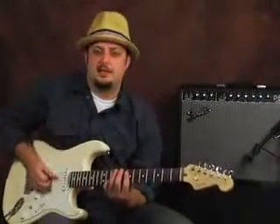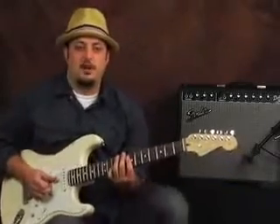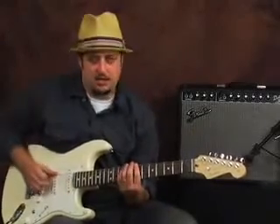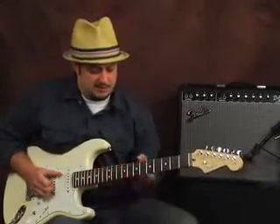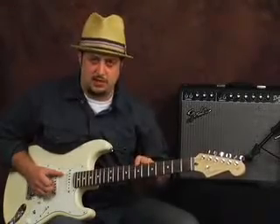So basically what I was thinking for this next lesson is to talk about some funk that's minor. I'm going to be in B minor — we just call this funk in B minor. I'm using the root that's on the seventh fret on the E string here.